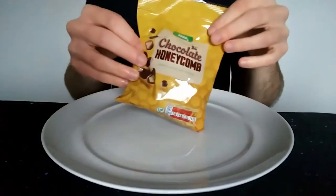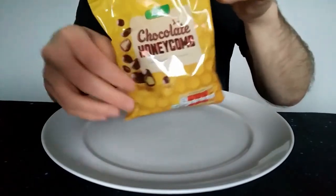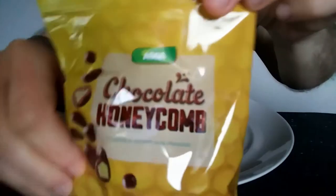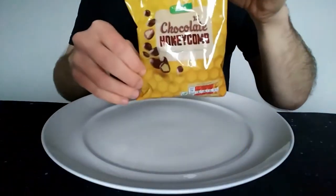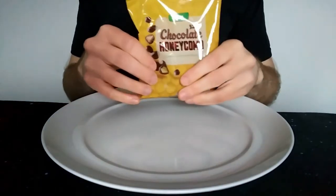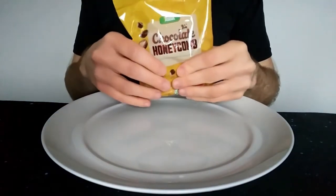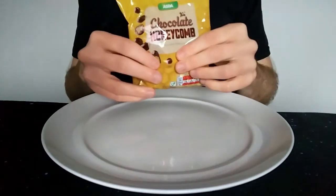Is it home brand or own brand? I'm not sure — probably both, who knows. But anyway, they have their own sets of chocolates, and this is one such one. They don't have many of them; usually they're just copies of things — their own take on Snickers or Mars or something like that, just called something else like fluffy chocolate bites or whatever.